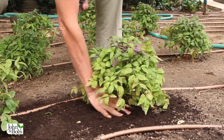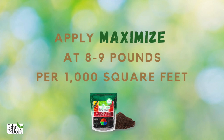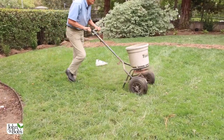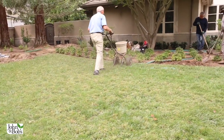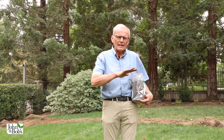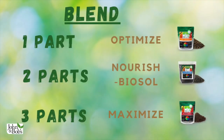So the Maximize you can use around the plants, as we just showed you, or if you want to broadcast it over large areas, it has the highest recommended rate for really good results — 8 to 9 pounds per thousand square feet. You can apply it with whirlybird spreaders, although Maximize spreads much better if you mix it with something, because it's finer. Mix it with Nourish Biosol or something similar. You can also throw it on by hand at about 8 or 9 pounds per thousand square feet, and that'll treat big areas. And of course, in the blend — mixing it with Nourish Biosol and Optimize — it spreads very well in a whirlybird spreader.